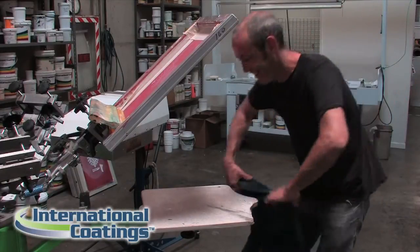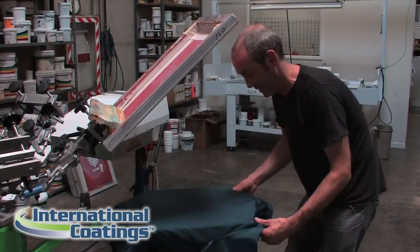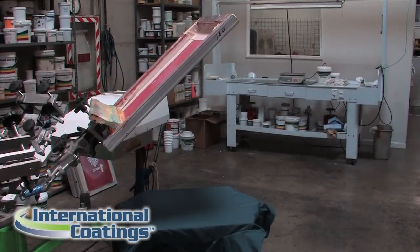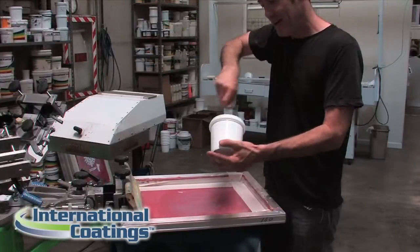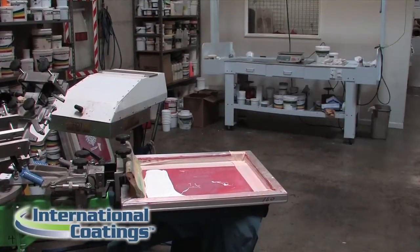Sometimes if you're printing on nylon jackets with the lining, you can buy a clamp to help clamp it onto the pallet to hold it in place when you're printing so it doesn't move. Another thing to remember about nylon material is that sometimes it's prone to shrinkage, so you really want to flash it first or run it through your dryer one time before you start printing. That way the shrinkage is done and you don't have to worry about it.